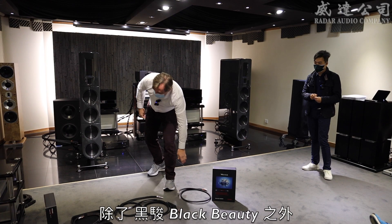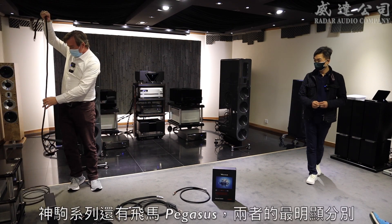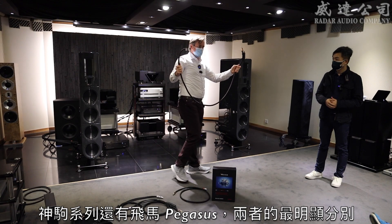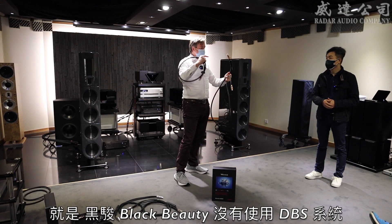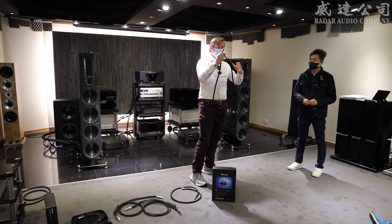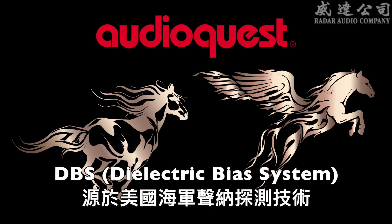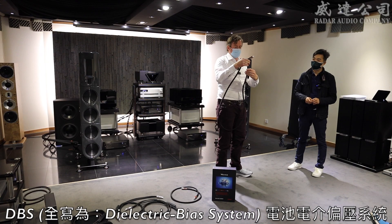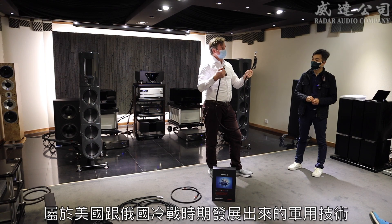After Black Beauty, the next step is Pegasus. There's one obvious difference: the Black Beauty cable does not use our DBS system — this little battery pack. On Pegasus, we do use DBS. DBS is a really interesting little design which we can almost thank the Russians for, because this was a product of Cold War technology.